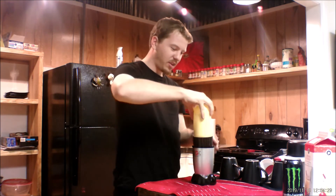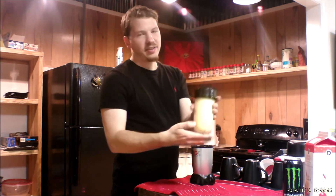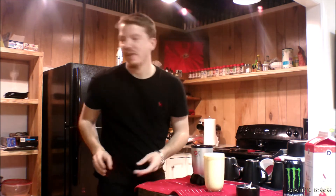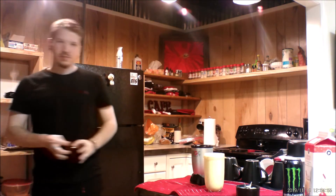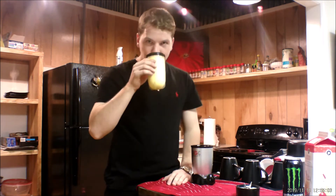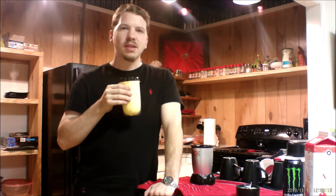Here we go — three, two, one. All right, let's see how it turns out. It smells like Monster... actually smells like normal eggnog. Let's look at the taste. It tastes a little Monster there — it's got an interesting taste to it. But it actually blends in pretty well. The Monster kind of blends into the eggnog pretty well.